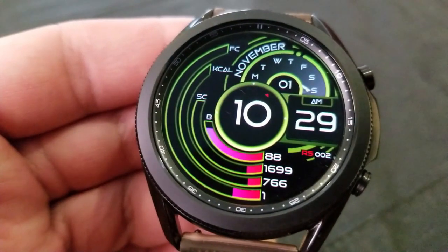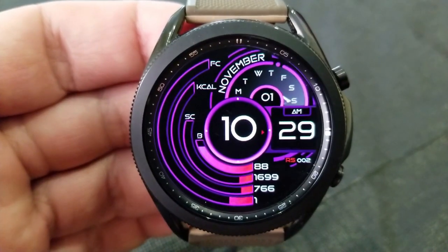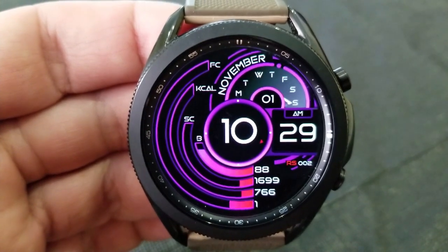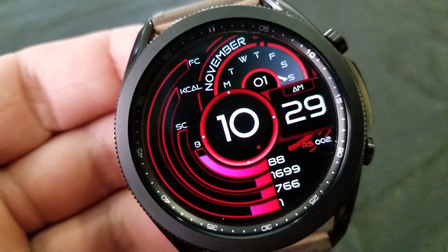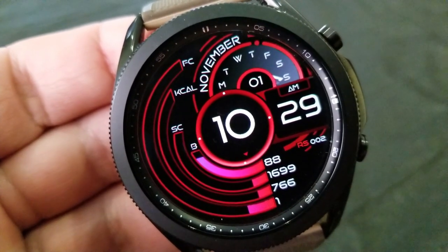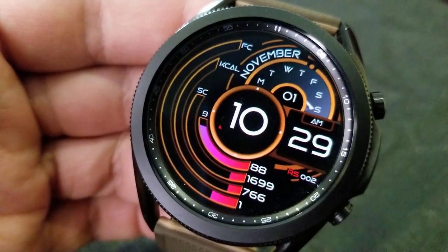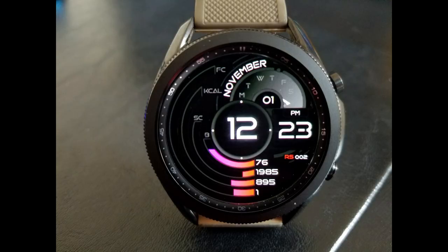You then have the date along with a weekday indicator at the top right, plus the time comes in a really easy to read format due to that larger size digit for your hour. Besides this, you also get some really bright and vibrant themes to select from, which really stand out against that all-black background, and finally this one comes with an equally colorful and easy to read AOD mode.